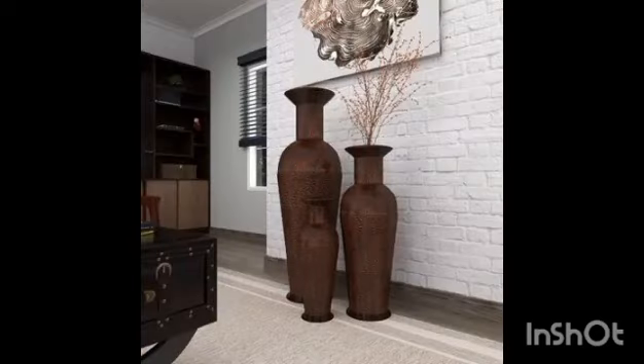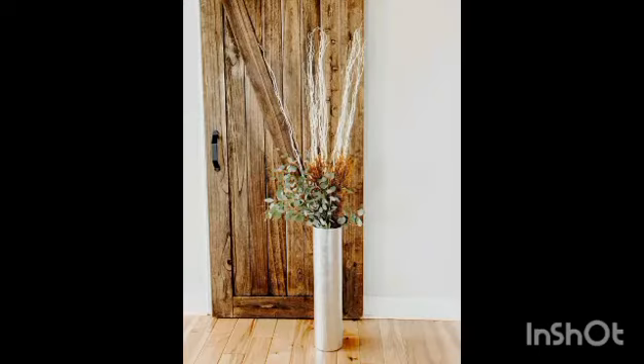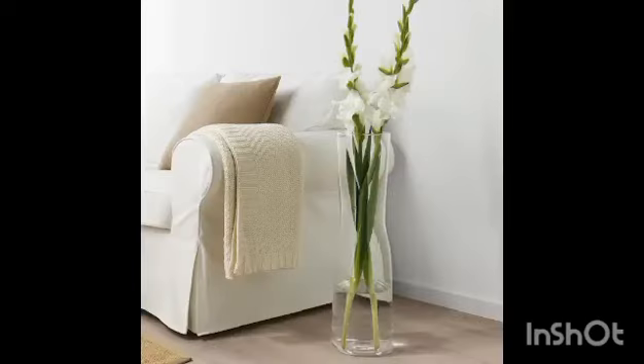These beautiful ceramic floor vases feature a hand-painted feather motif for an added pop of visual appeal.